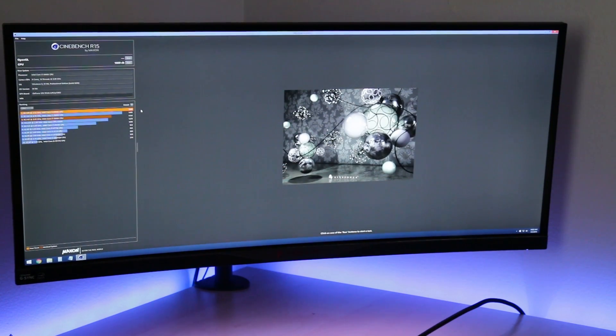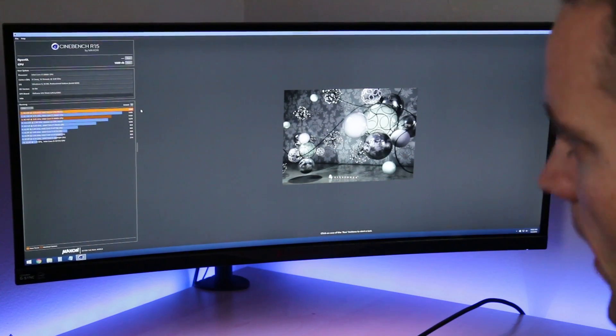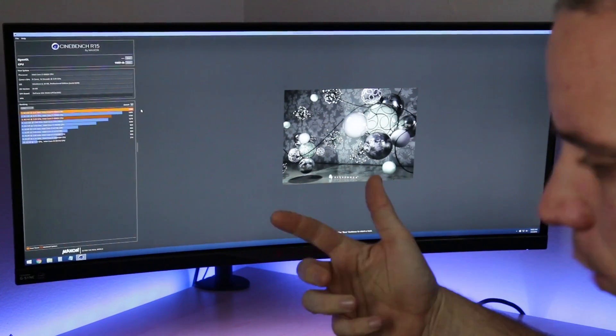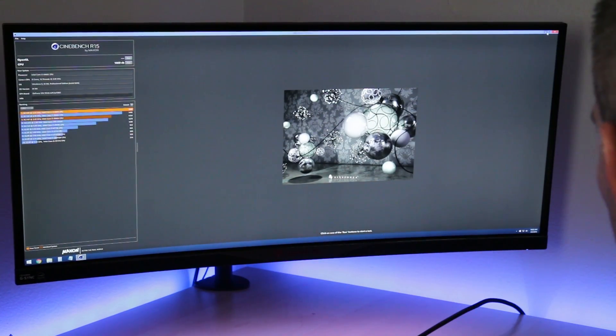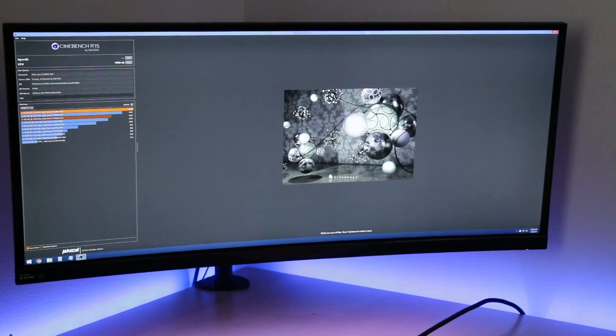We just jumped up to a 1669 on top of the 1495. Let's see — 1669 divided by 1495 — that's another 11.6% increase over the XMP profile overclock. Or if we divide that by the original number of 1330, that is a 25.4% increase by simply changing a dropdown in the BIOS. This is why overclocking is fun, people — it's like free performance, as long as you have the cooling necessary for it. That one-touch dropdown isn't really going to change the cooling that much whatsoever.